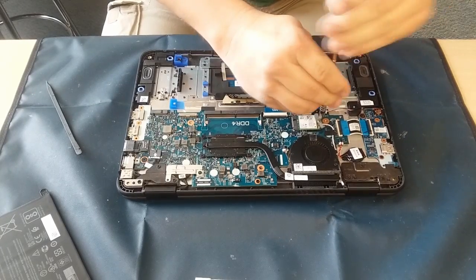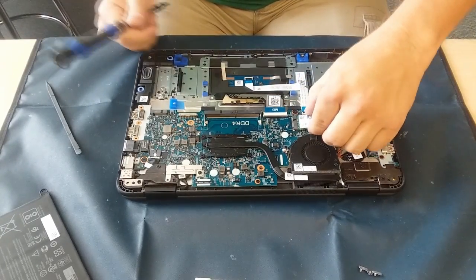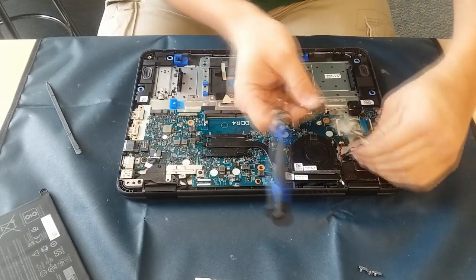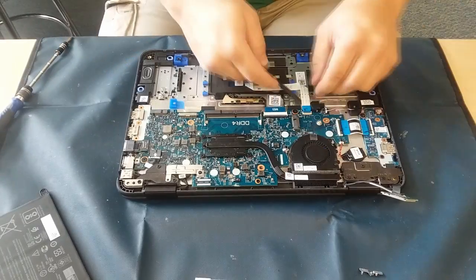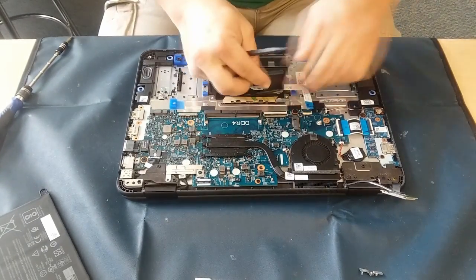This here is the little clip that holds the antenna connectors onto the Wi-Fi card. Now I don't tend to pull those wires off if I don't have to, because they are a little bit of a pain to put back on. You have to go by feel — if you do have to put those back on, you can kind of feel them snap into place.